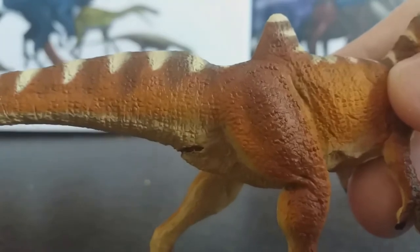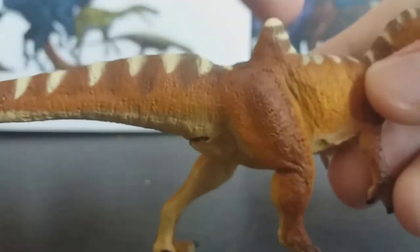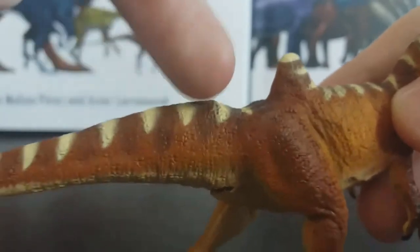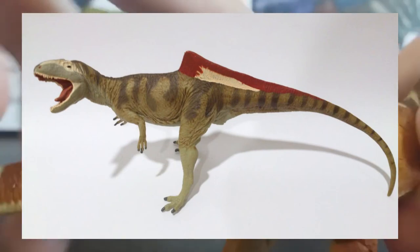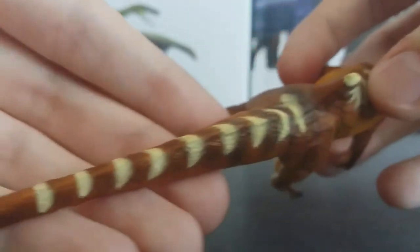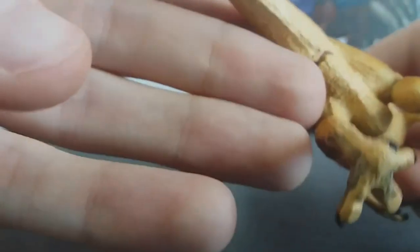Coming to the characteristic hump of Concavenator, they've gone for the simple triangular hump reconstruction, though I have seen others where they essentially connect the tips of the elongated vertebrae just in front of the hips to the also raised vertebrae at the beginning of the tail — as you can see, this bit is raised up as well. The Carnegie Concavenator also has that reconstruction, so it's cool we have two different versions of the same animal. The stripes continue down most of the tail's length, and on the underside there's a fairly large cloaca slit, which is nice that they included.